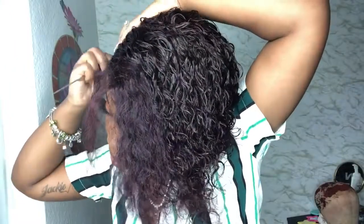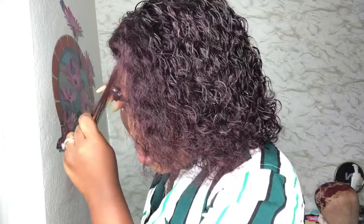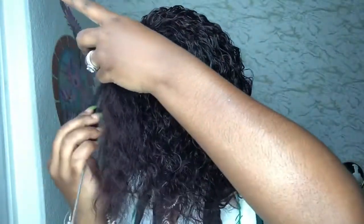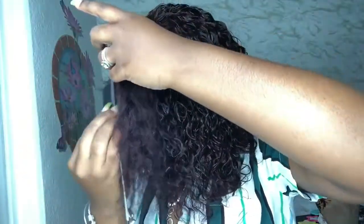Once you've gotten the correct amount of baby hairs out that you want — this doesn't have to be perfect — you're just going to grab some scissors or a razor and cut them short. As you see me doing, you're going to lay your baby hairs down with some Got2b gel, and you can just play around with them until you get them exactly how you want them to look.